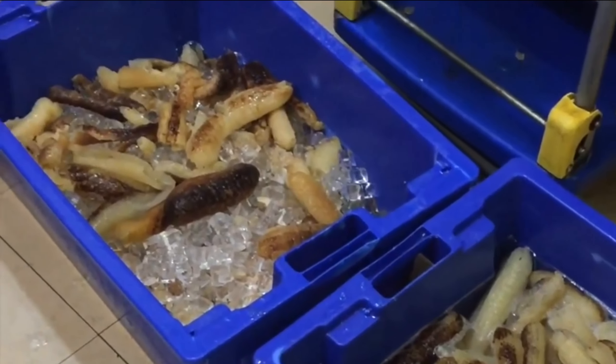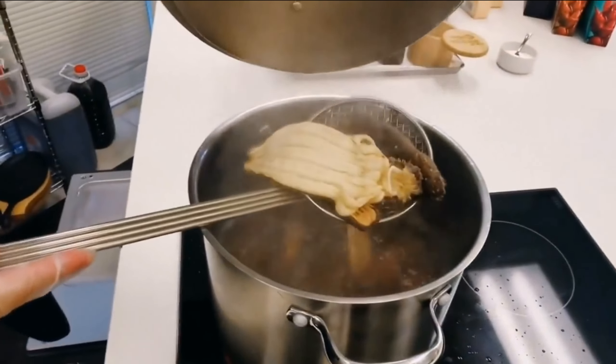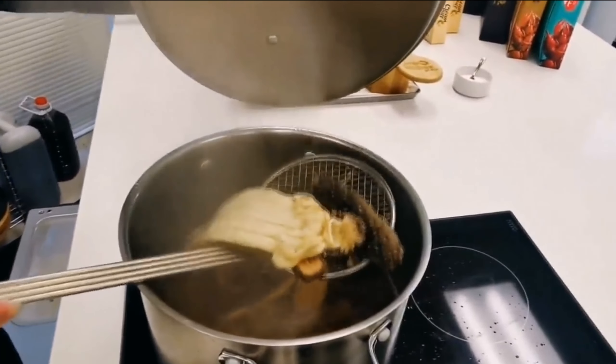Trepang after cooling can be put in the refrigerator. Storage time is usually three to five days. This is what it looks like after cooking — isn't it cute? It is very tasty and healthy.